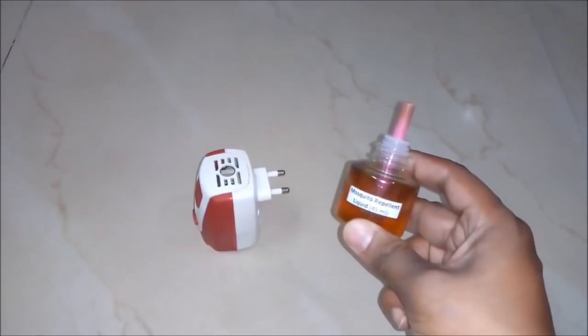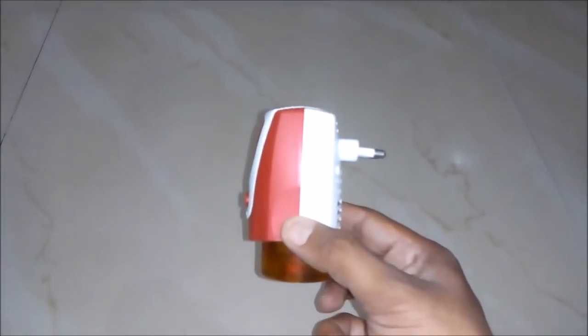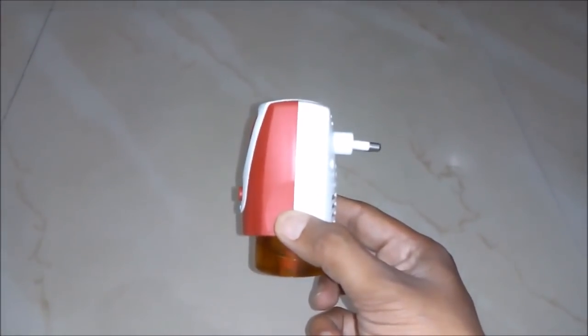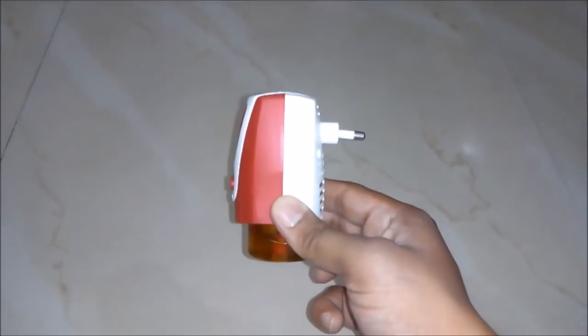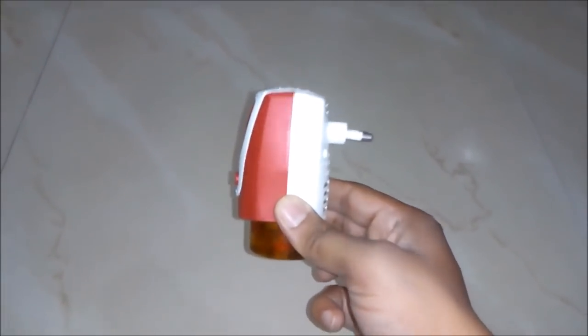Just insert this bottle into the electric machine. After inserting into the machine, just plug it on and see the effect — all mosquitoes will run away from your home. It's really a high quality product.